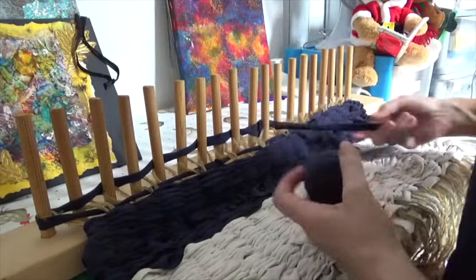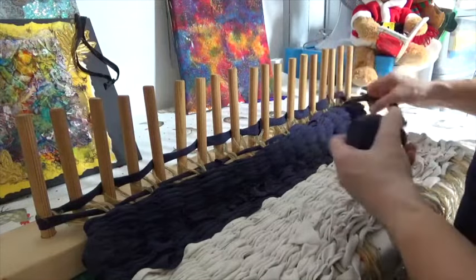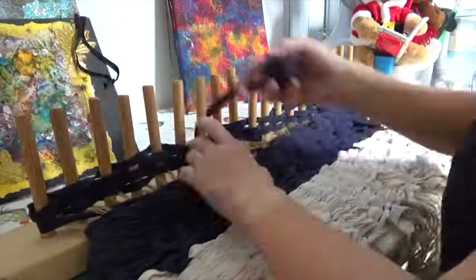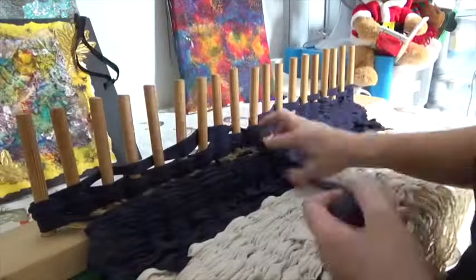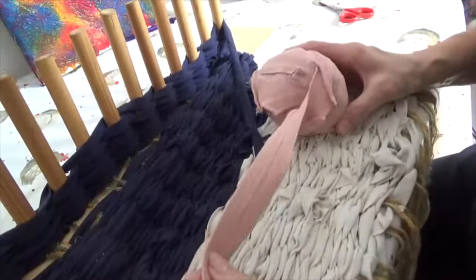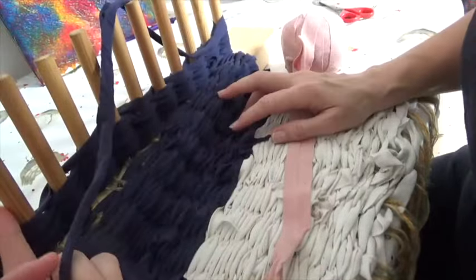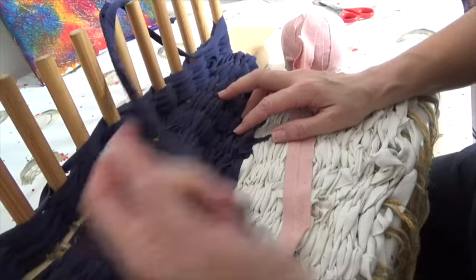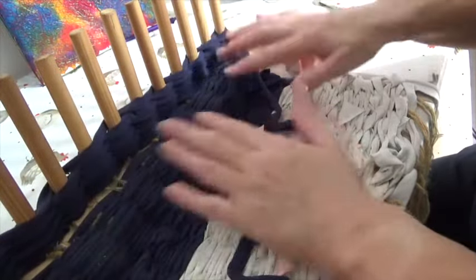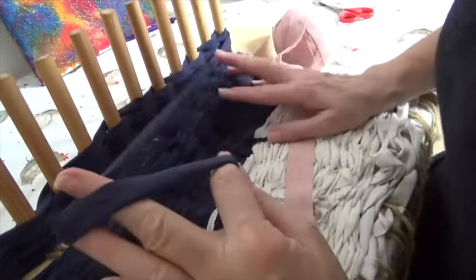I'm going to finish off this ball of yarn and then show you how to join two together and put a new colour on. You can carry on and weave the new colour in mid-row, but I don't like adding colours in the middle. I always finish the colour at the end — I use the leftover bits for other things.